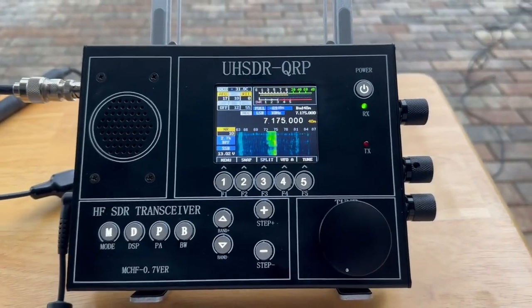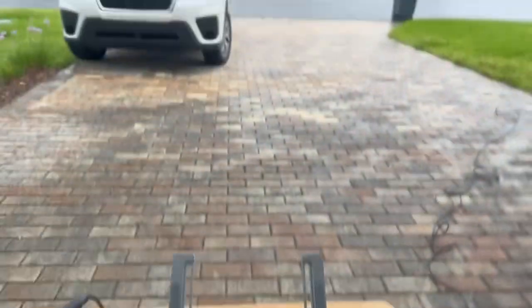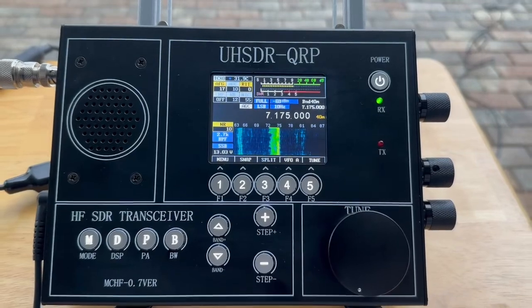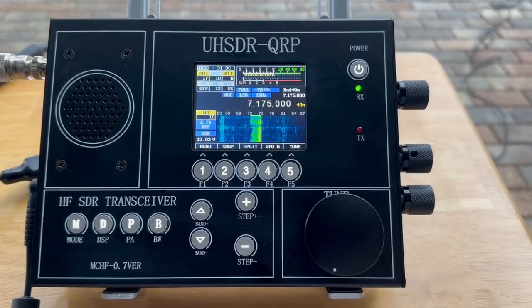Just picked this radio up, trying it out for the first time on the air. It's starting to rain out, so I haven't been able to set up the antenna with radios and everything, so I'm just using it on receive tonight. But this is a unique little box.